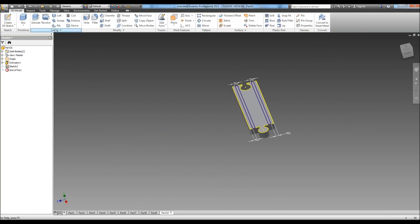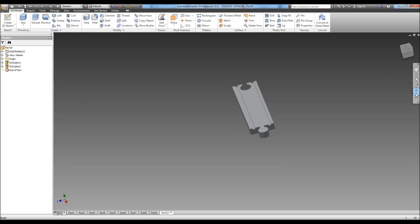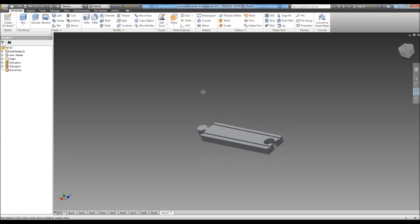We need to dimension it also at .4. Go ahead and hit finish, then extrude those two grooves. We are going to cut them into the track — they go down .1875 — and hit OK. And there is the track. Go ahead and save it and move on to the assembly.